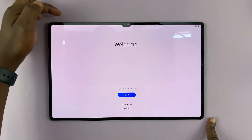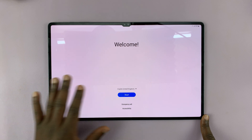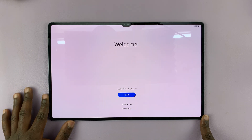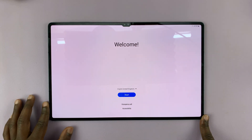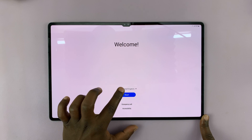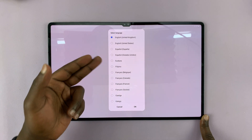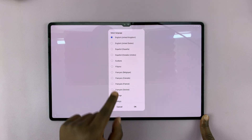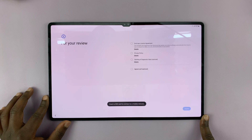As soon as you switch on the tablet by long pressing the power button at the top, this is the first screen you're going to see. I have 52% battery — you should have more or less the same. So let's go ahead and set it up. It chooses English as my default language. If you want a different language, you can choose another using that menu. But since I want to use English, I'll just proceed by tapping on Start.